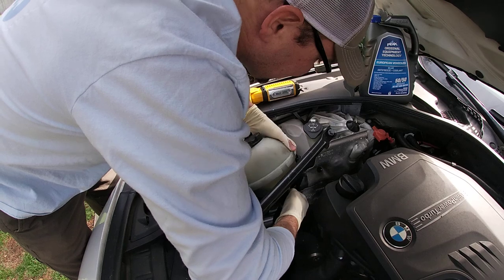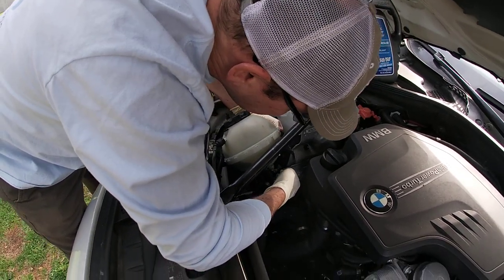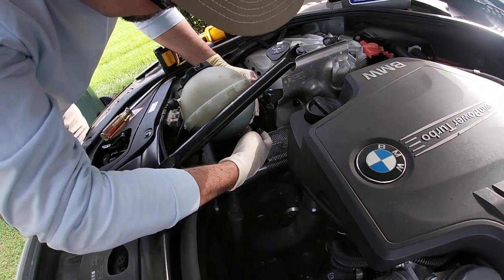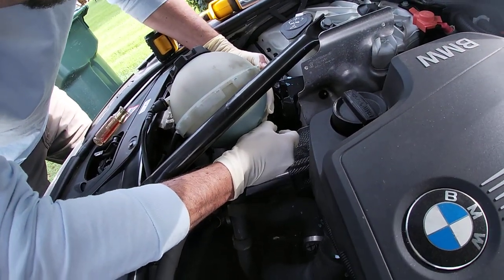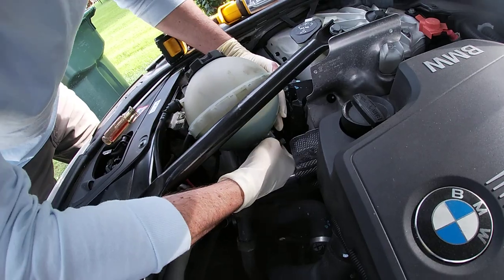This is the sensor, so I'm going to undo the electrical connector. To do that I have to press down on the back area and pull out. So press down — there we go — pull out.